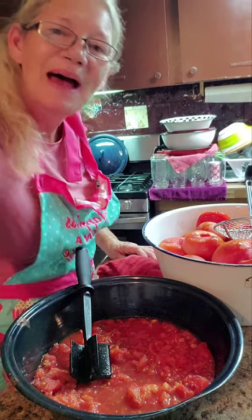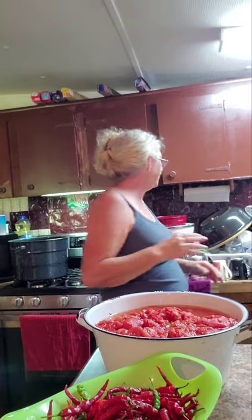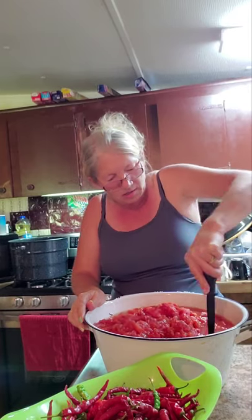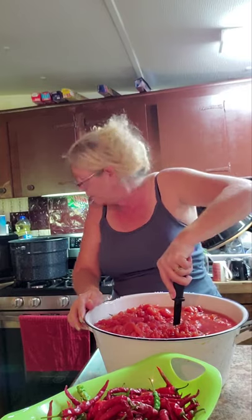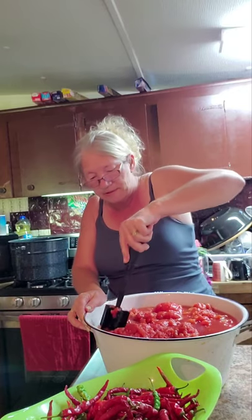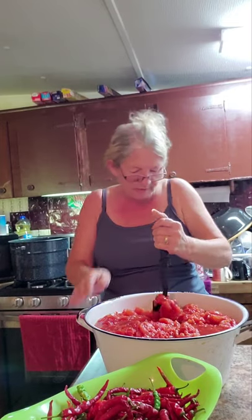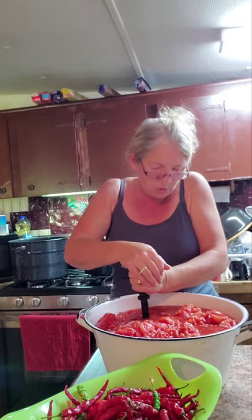Okay guys, I finally got all them tomatoes. I didn't get them all squished up so let me do that. When I get it all in my pot it's a little over half of the big blue pot — that's all I've got to can until I can get my hands on some more tomatoes. I stopped on the way home to talk to a girl I get a lot of stuff from and she only had yellow tomatoes. She thought she'd get some more red ones tomorrow.